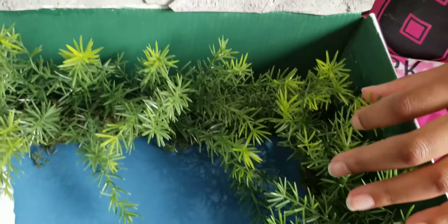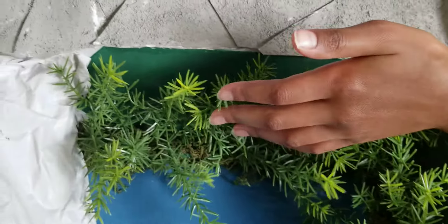You got trees here — these are supposed to be trees, fake ones though.